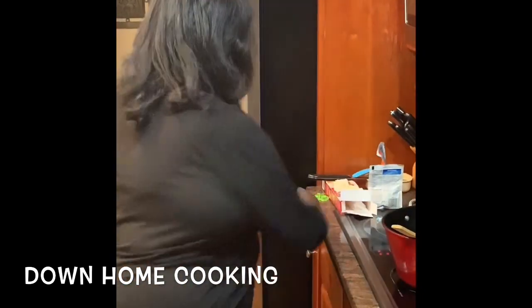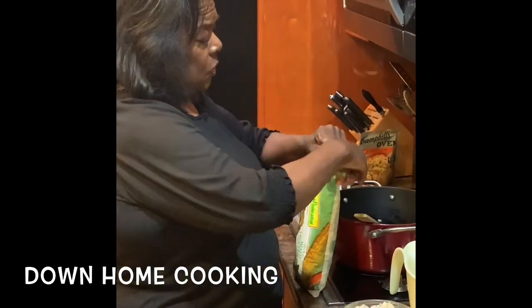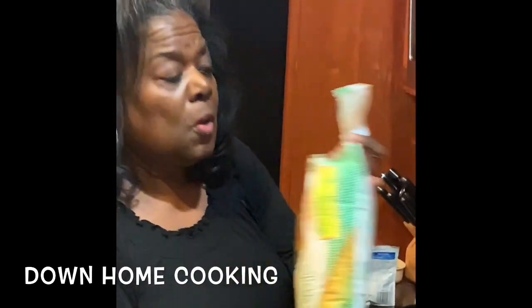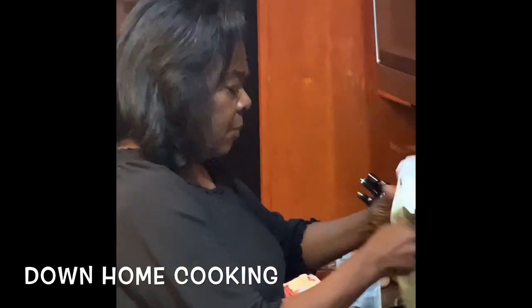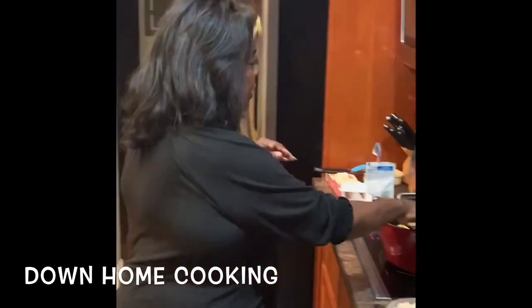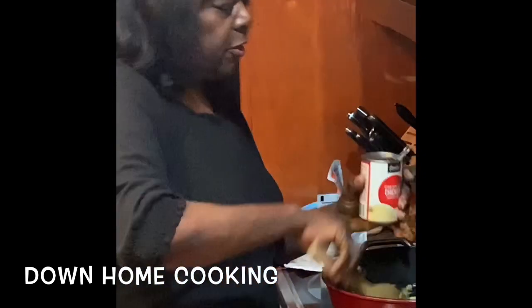Now I'm getting ready to put my vegetables inside with my onions. I've taken about two pounds of mixed vegetables which contains peas and carrots and green beans. I'm going to mix it together with the onions. And this is the secret — cream of chicken soup. We're going to put the cream of chicken soup right on top of the vegetables.